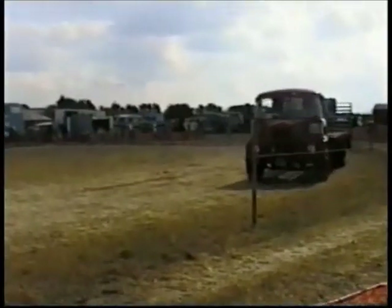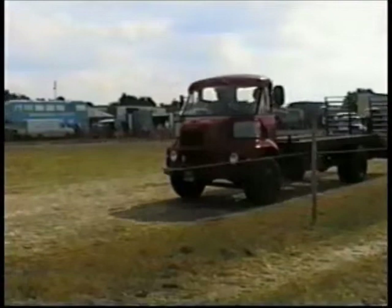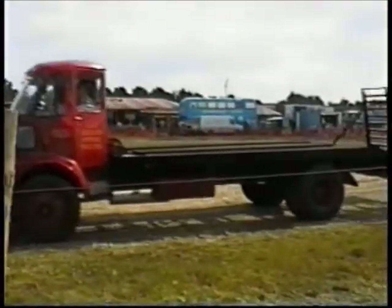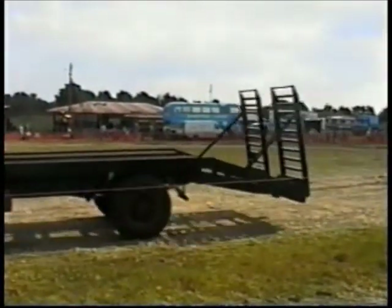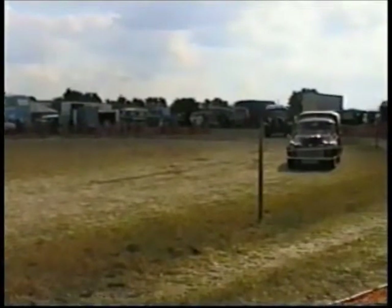That's a BFC FG — sometimes known as the 'proper goods' van. This was designed so that when you open the door, it wouldn't encroach on the wind of the vehicle, particularly useful for deliveries in towns and cities. Another little Morris Paris van.